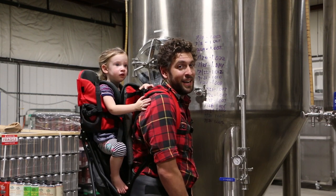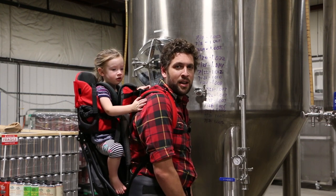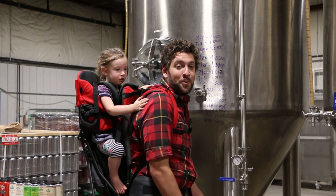Nora wanted to be in the back and I said it's too dangerous, but then we figured out a way and we compromised!